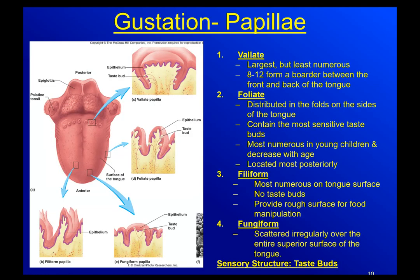So the bumps on your tongue - most people would look at the bumps on your tongue and say those are taste buds. They're actually not. They're papillae. The taste buds are actually microscopic structures on the sides of those bumps.